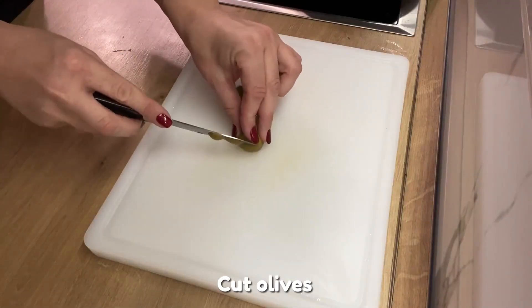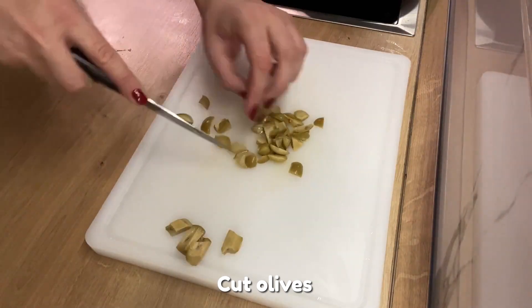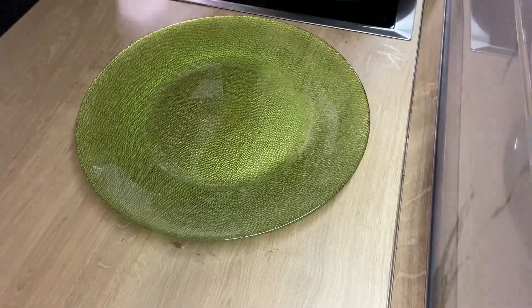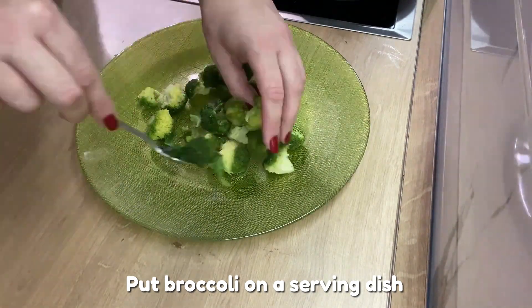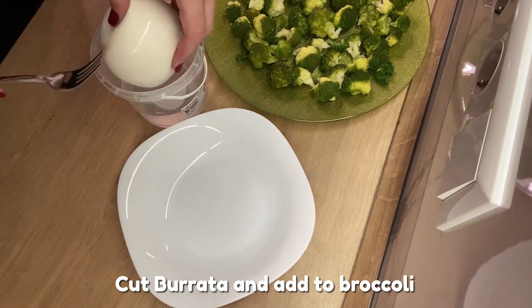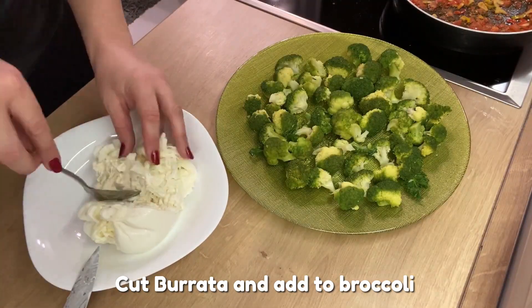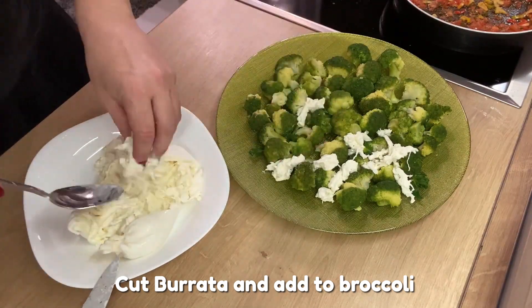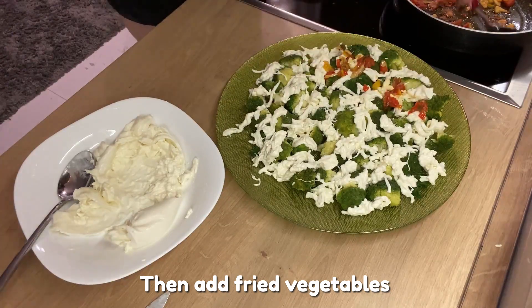Cut olives. Put broccoli on a serving dish. Cut burrata and add to broccoli. Then add fried vegetables.